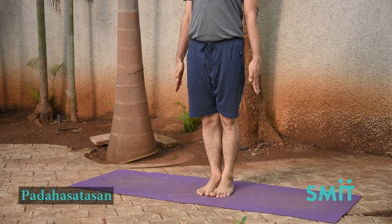Padahastasana. Stand in Tadasana, spread the legs a foot apart.